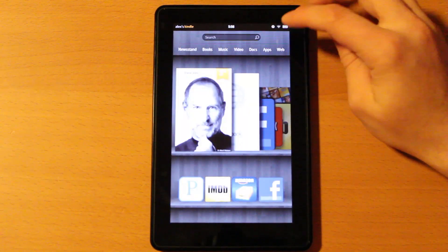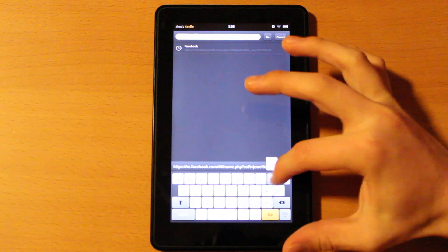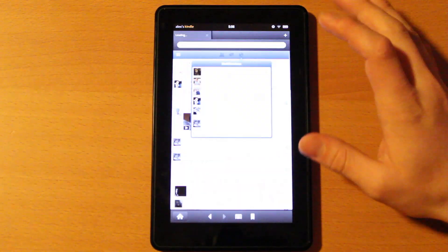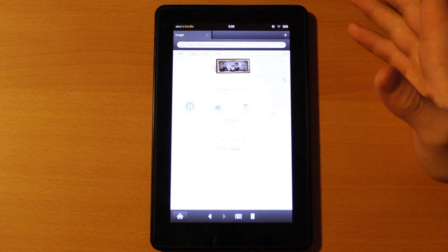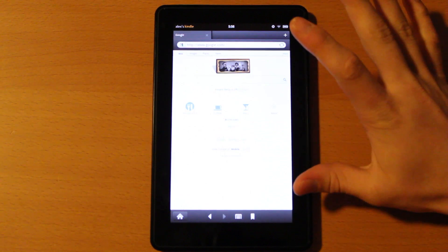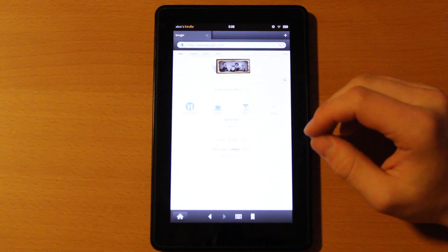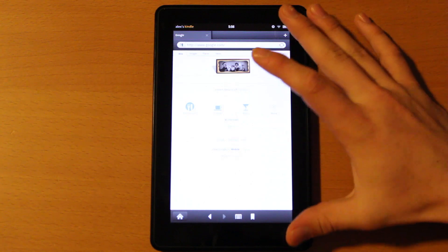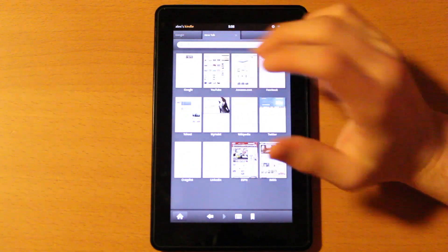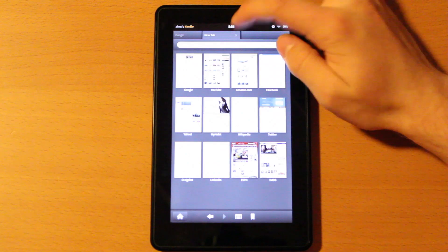The last thing I want to talk about is the web. It's supposed to theoretically be faster due to server-side rendering, but I haven't actually noticed that — it could just be me, but it's worth mentioning. As you can see it loaded Google fast, but I'm on a very fast WiFi, so I'd expect it to work fine. The browser is nice, it's got tabs at the top, and it's a very good browser. I don't have any complaints about it.